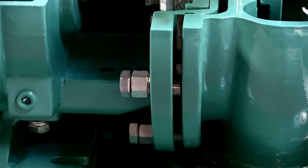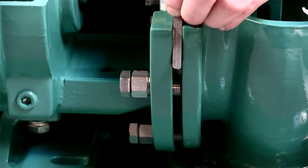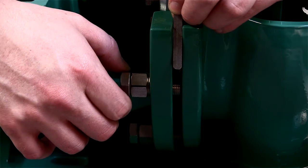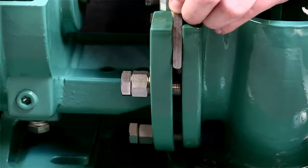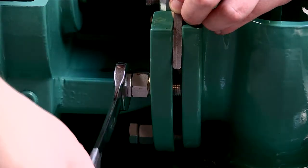Before dialing in the impeller to cutter bar clearance, it's important to verify that the impeller and cutter bar are parallel to each other. You can check this by using a piece of keystock or other shim material that is larger than the gap currently present between the backplate and casing flanges — this will generally be somewhere around three-sixteenths to a quarter of an inch. Use the keystock to ensure that the gap is exactly equal at each of your three chosen adjustment sleeves with the clamp bolts tight.